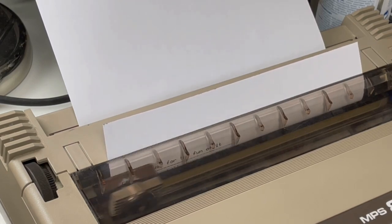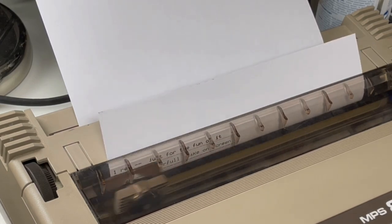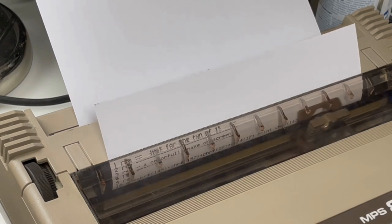As you can see it looks much darker than in the beginning. Nice to actually be able to print again on the old Commodore matrix printer.